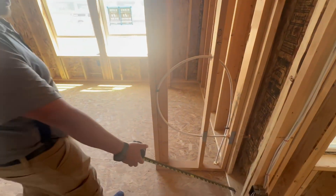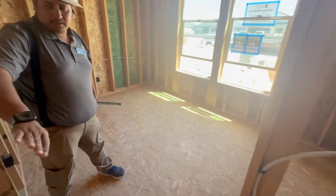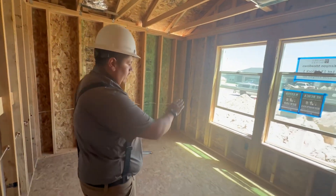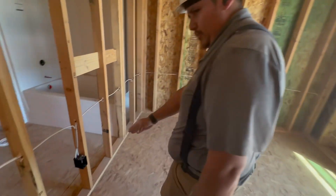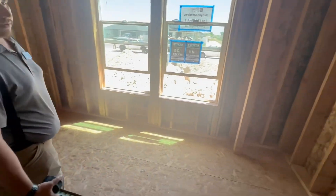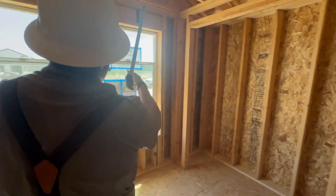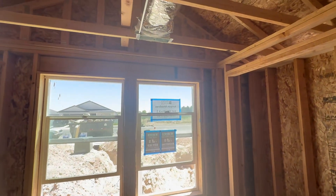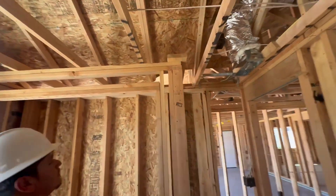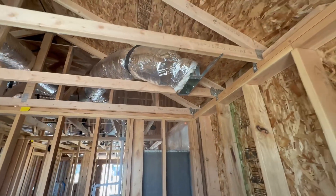Right here is an outlet. Switch for your light fixture. You got one, two, three outlets here in this room. Nice big closet right there with two windows and your HVAC vent. You also got another smoke detector right here and another vent right there too.